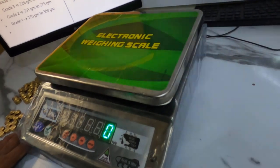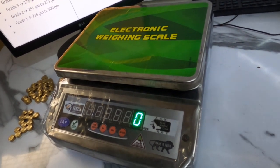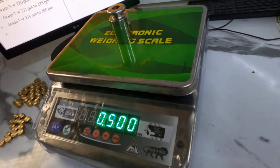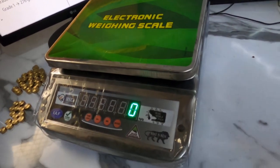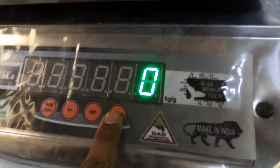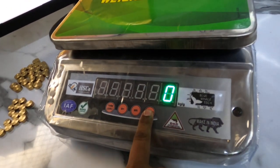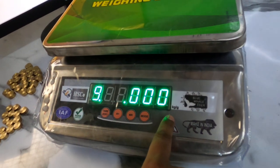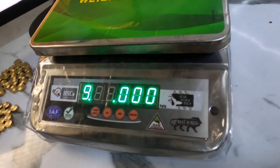In our weighing scale we have two modes: grading mode and normal weighing mode. In normal weighing mode we can see the weight of things. To enter into grading mode, press the mode button. After pressing the mode button, here you can see the grade display and some animation indicating we have entered into grading mode.